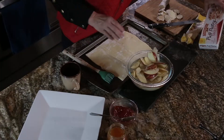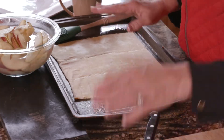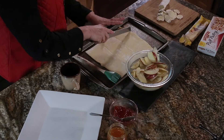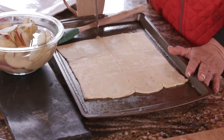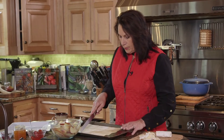What I did is I bought the Pepperidge Farm puff pastry sheet. You want to spray a pan with olive oil and roll this out, then we're going to cut it into about 12 pieces — so we want to get 12 pieces out of this one puff pastry sheet.